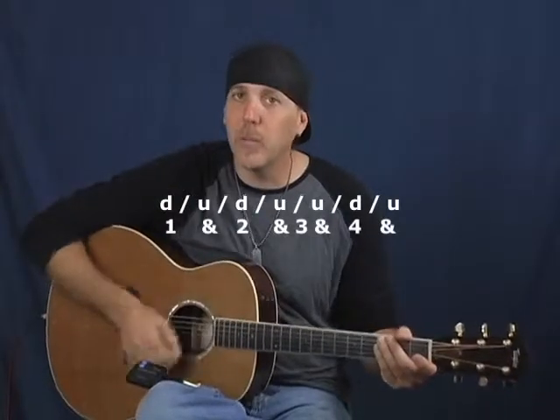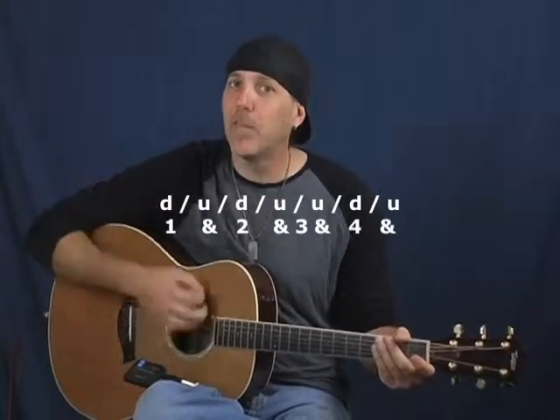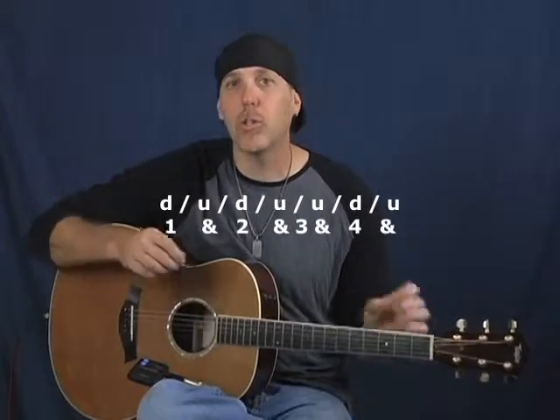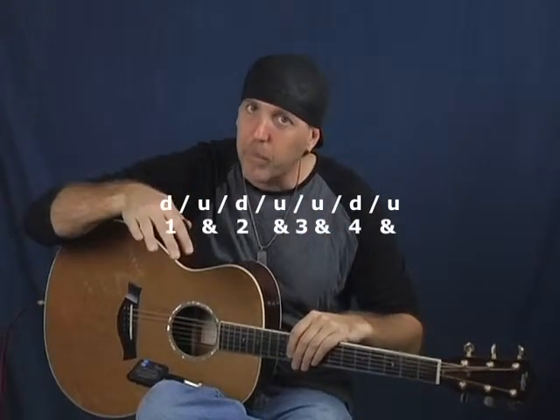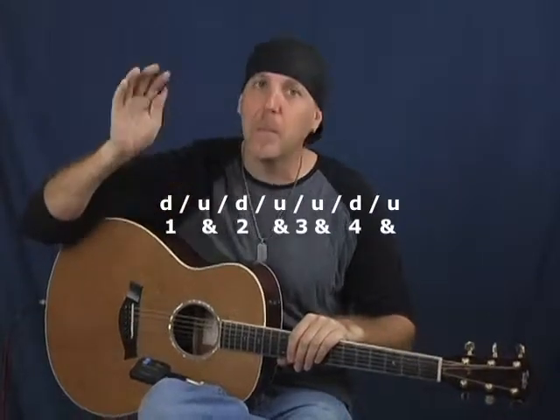One and two are going to be downstrokes — one and two. One and two and three and four. Notice the four again is a downstroke. So in this particular pattern you have a downstroke on the one, the two, and the four. Down up, down up, up, down up — just so you could feel these beats.